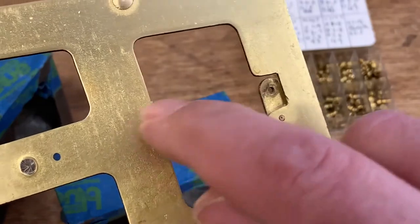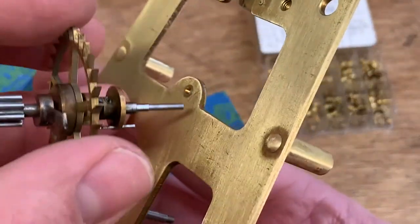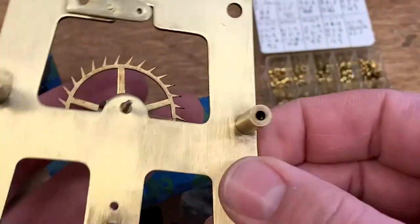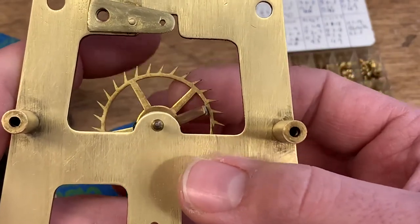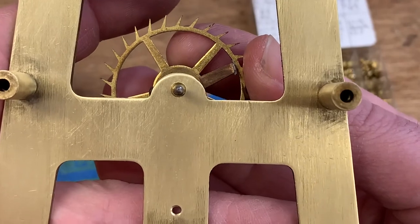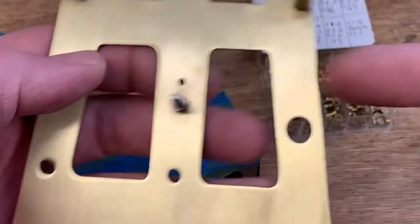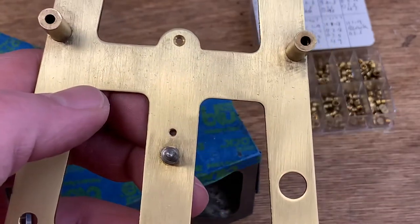I'll use a reamer to chamfer the back of this hole a little bit, because brass gets smooshed around when you pound on it. Then I'll insert the shaft and see if this is where I want it to be. If it's too tight I can use a cutting broach to enlarge the hole slightly. This actually looks probably in the right range — I can tip it a little in all directions but there's no room for it to slide. I'm going to repeat that process for the other worn holes — this one on the front plate and all three on the back plate.